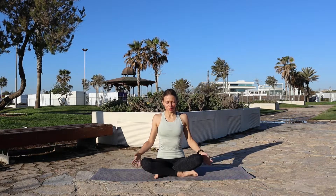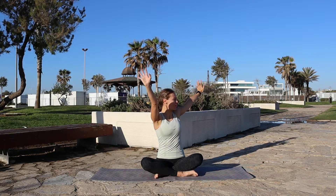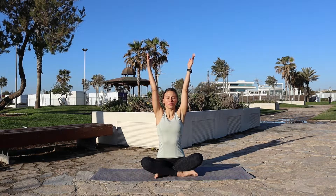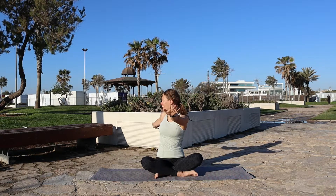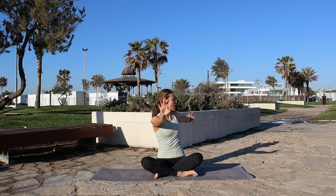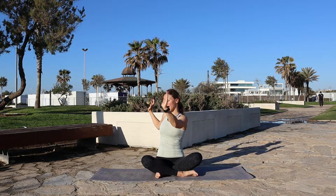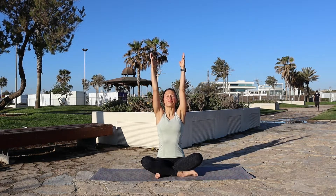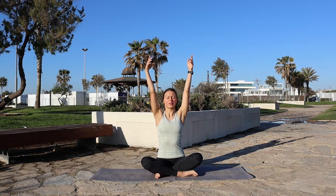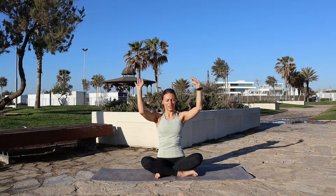Excellent. Slowly come back to the middle. We're gonna raise the arms towards the ceiling and turn to the left side, bringing the arms parallel to the floor. Come back. Inhale up, exhale to the back. Inhale up, exhale to the right side. If you can't stretch out the elbow, you can always keep the elbows bent if you had some issues with your elbow. Continue for a few more rounds each side, then release the arms down and let them rest for a second.